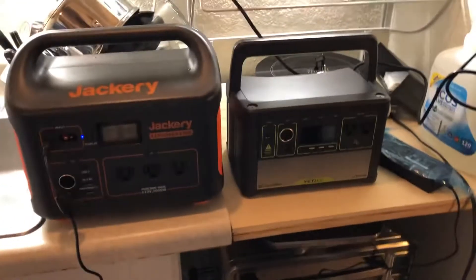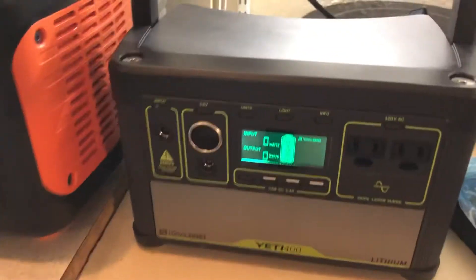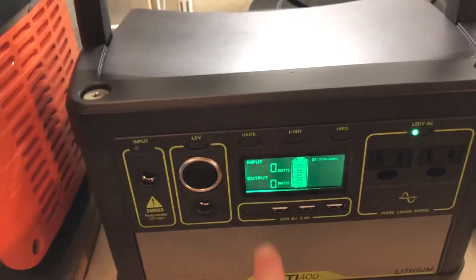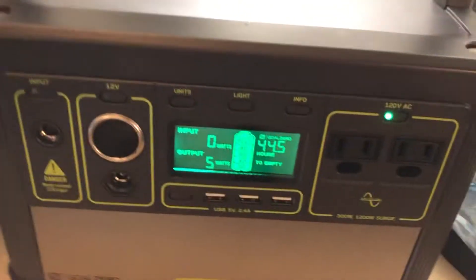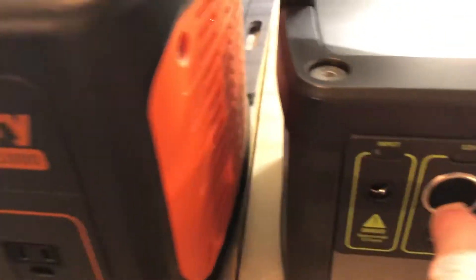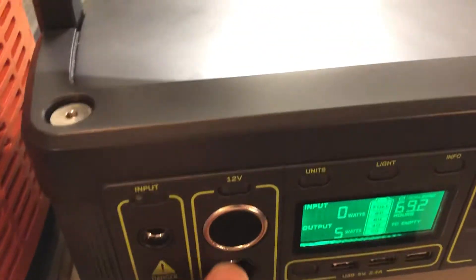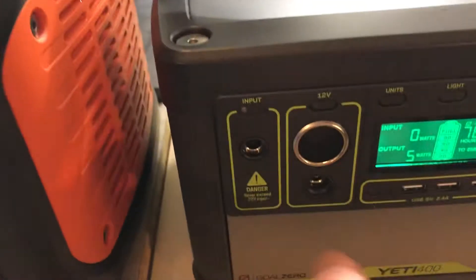Here's the comparison — this is the Yeti 400. It's smaller and lighter, but it's only 400 watt-hours and 400 watts would not run anything I've shown in the previous videos. It has two outlets versus three. The 12-volt output on the Yeti is not regulated; the Jackery is regulated. Your 12-volt fridge wants regulated power. The Yeti varies depending on battery voltage, and while you can buy a regulation device to plug in, it's a huge, inconvenient add-on.